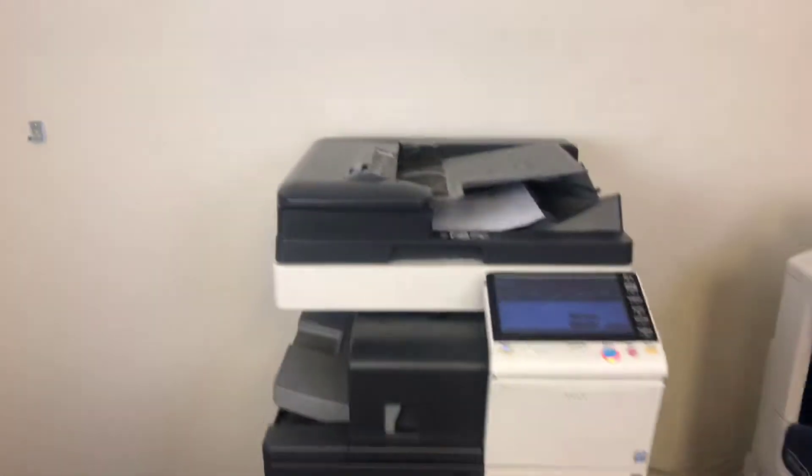This machine also has the duplexing feature, which allows us to do double-sided copies and prints.